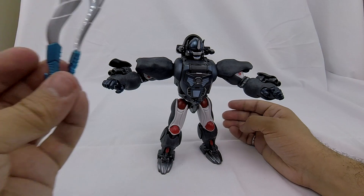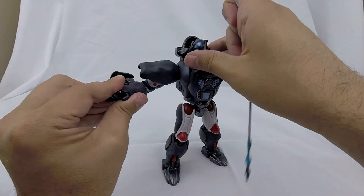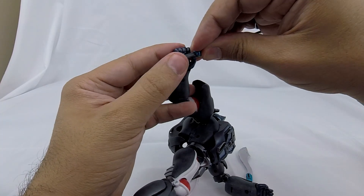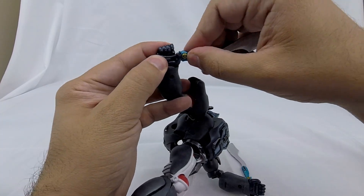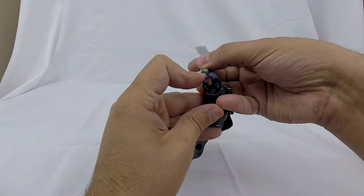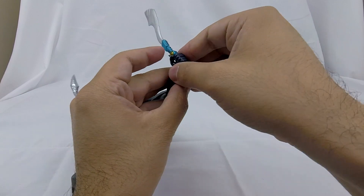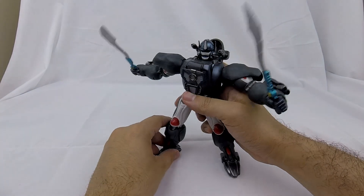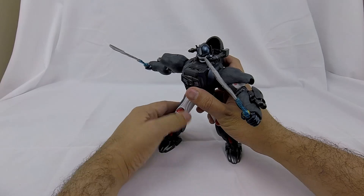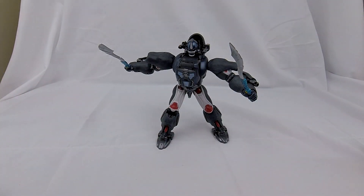His other accessories are his two swords from the show, and they look great. They fit right into his hand — you angle it around his fingers and they lock in. Same thing on the other side — there's a tab that goes right into his hand. He looks ready to kick some ass. It's just an awesome set piece — a great figure.